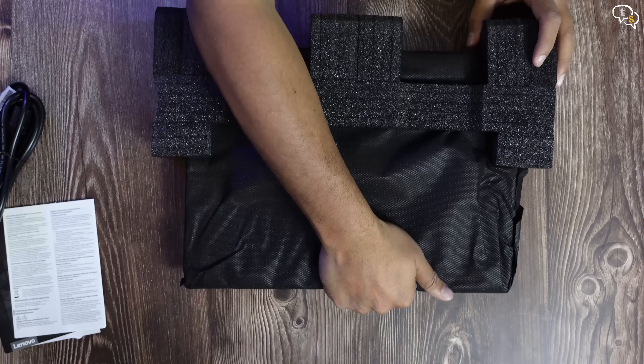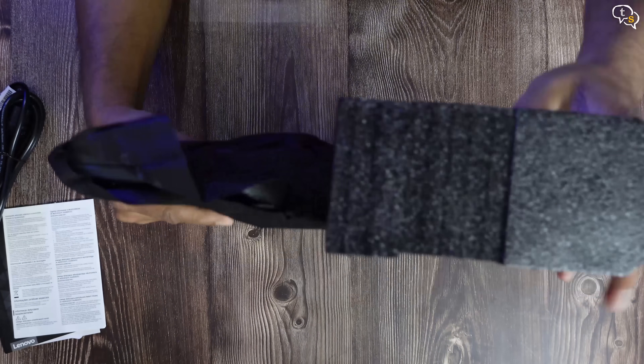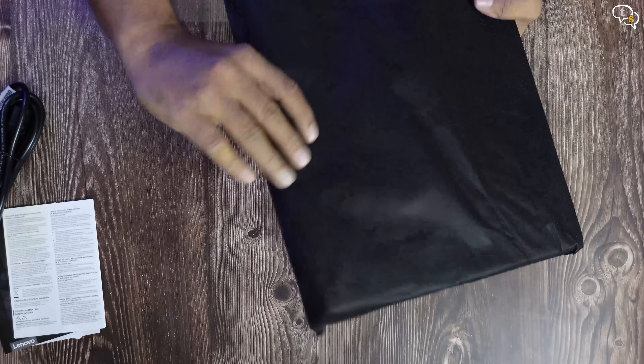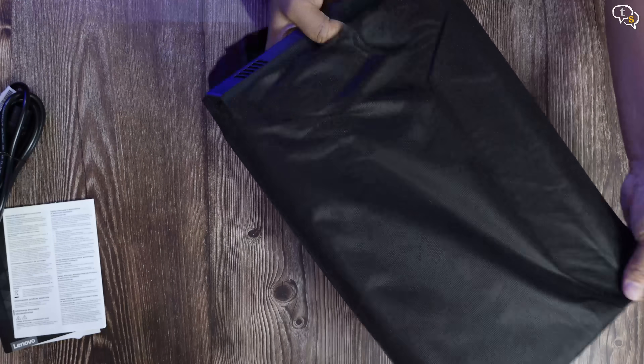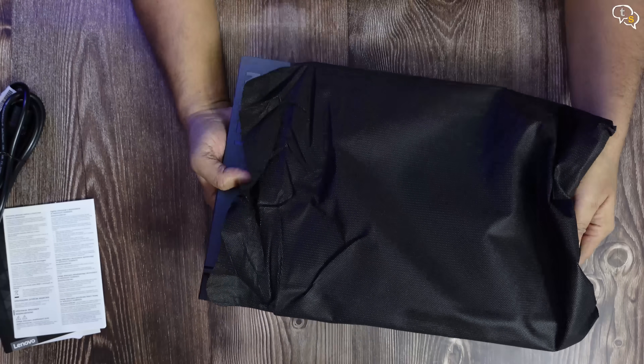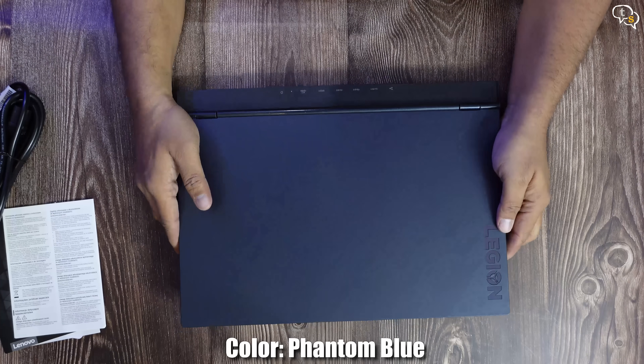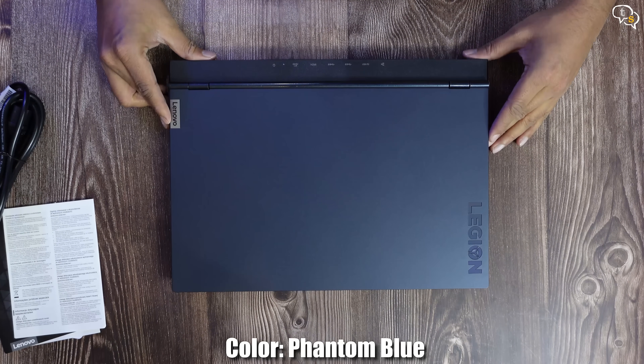Back to the laptop — remove the foam and the protective cover and here we have it: the Lenovo Legion 5 2021. The color, as you may have noticed, is not your standard black or grey. It's called phantom blue, really subtle and with a matte finish. Looks really nice.